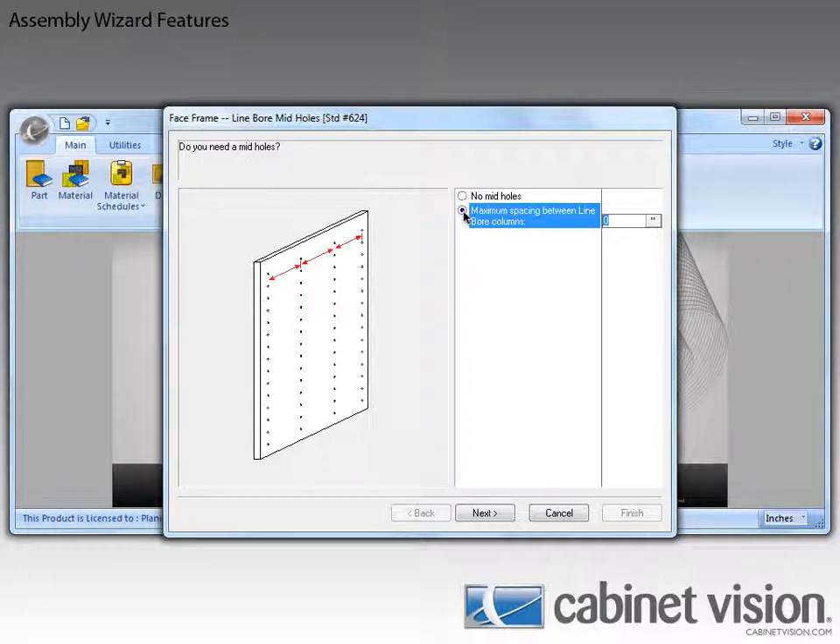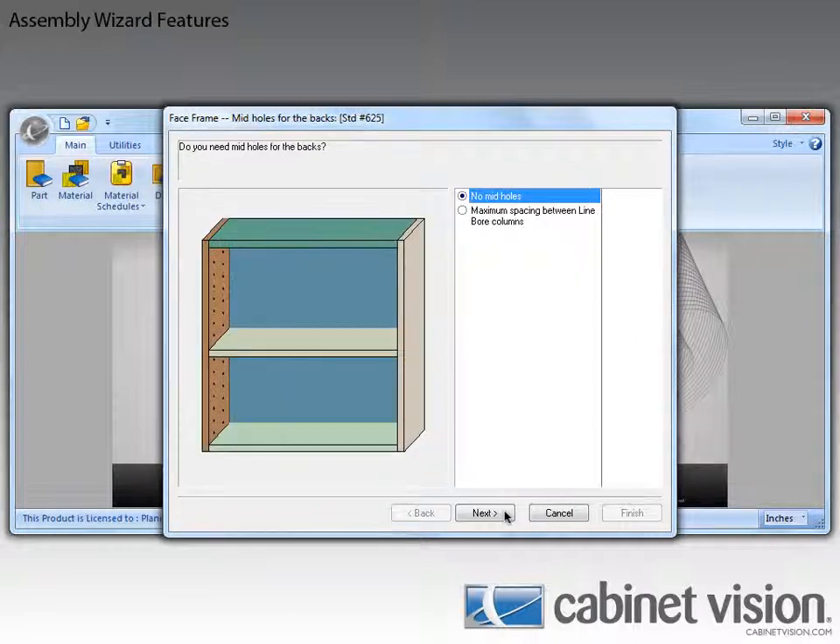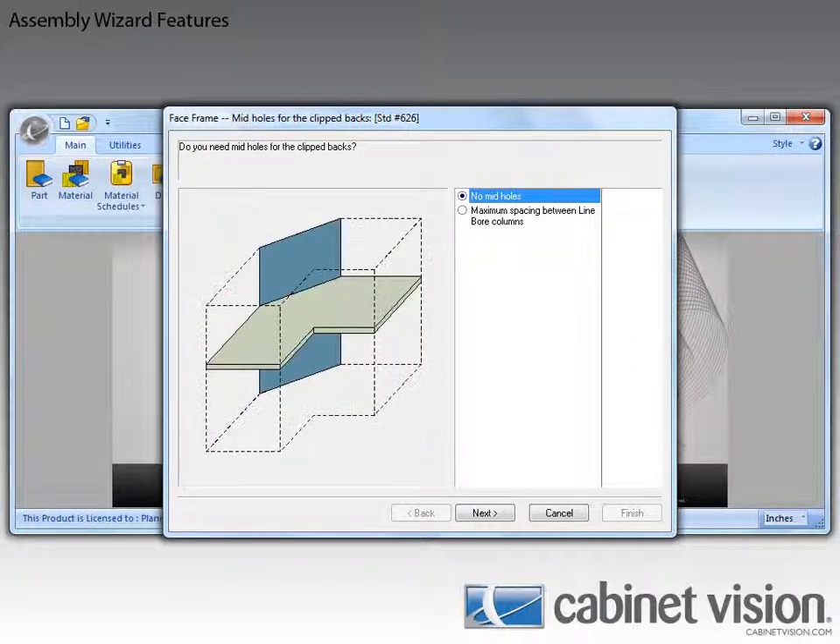As you can see, we can now specify the amount of space we will allow before Cabinavision should place an additional column of line boring on the parts. We can also do this for backs and clipped backs.